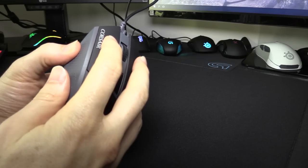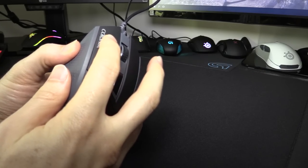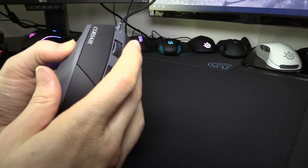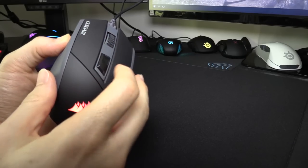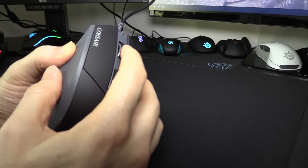Let's do a button test: left mouse button, right, DPI button, and mouse 3.